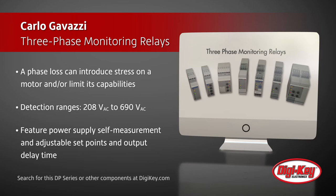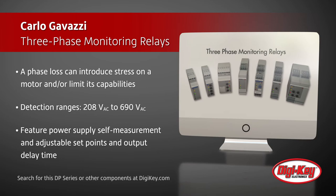These monitoring relays detect three-phase ranges from 208 volts AC to 690 volts AC. They feature power supply self-measurement, adjustable set points, and output delay time.